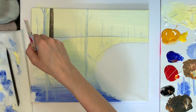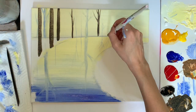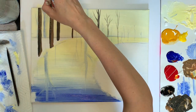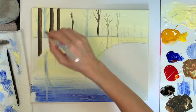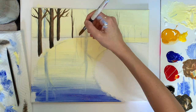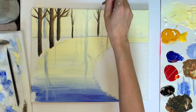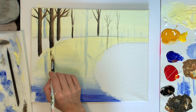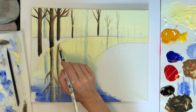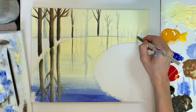No one's really going to be able to tell if it's the exact reflection. Now I'm going to add in some brown trees. You can mix up brown by mixing all your colors together — yellow, red, blue — or you can add in some black to make it a little darker. I'm still using the pointed brush, adding in branches and more trees, and then for the reflections I'm going to make them a little lighter so they're more subdued.